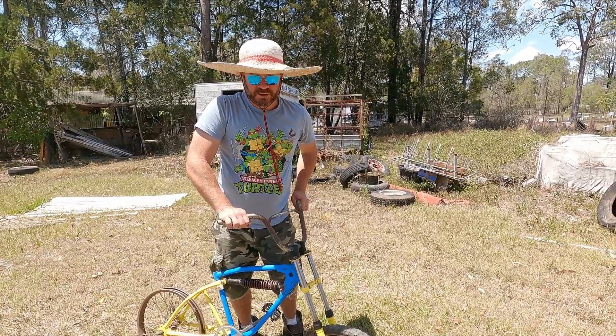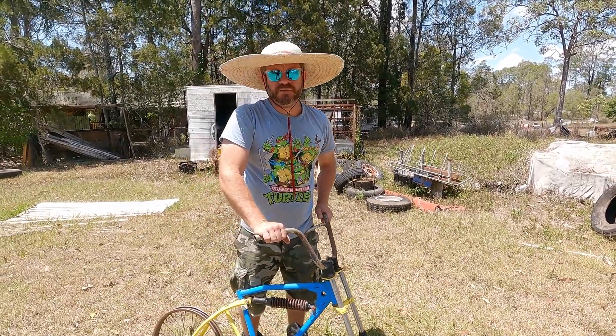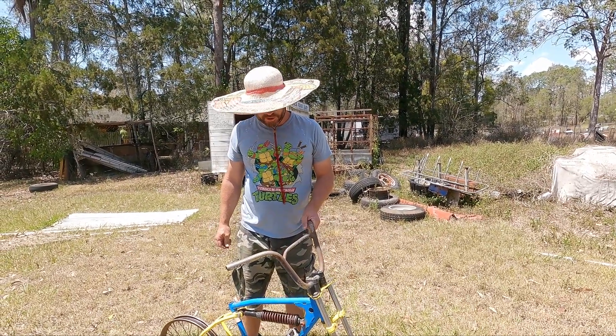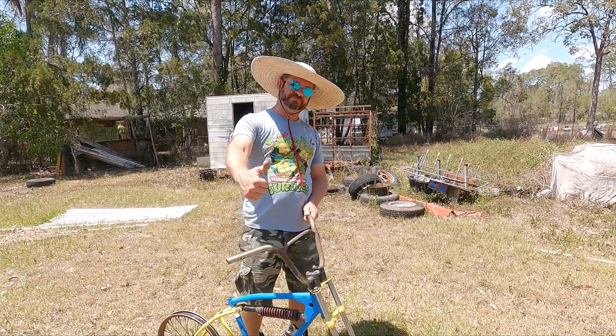I picked this up on Marketplace for a really good price, and I held onto it for a while because I just loved the thing. But it's now time to offer it up for sale, so I thought I'd show it off before we sell it.